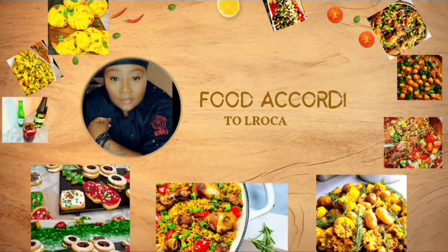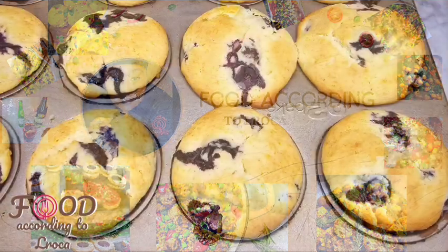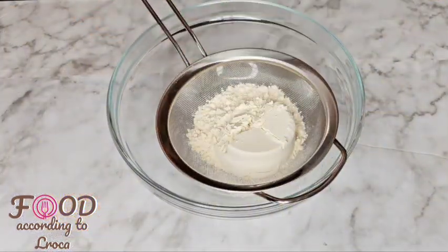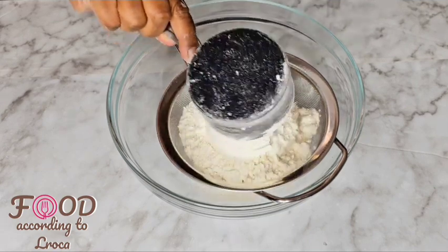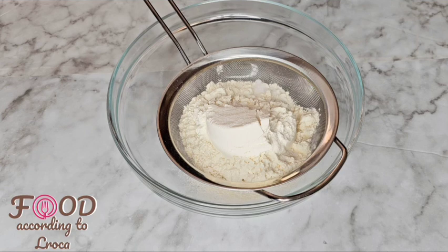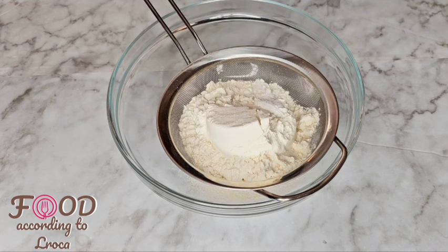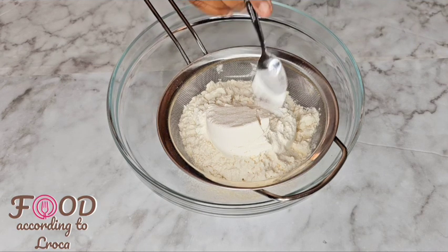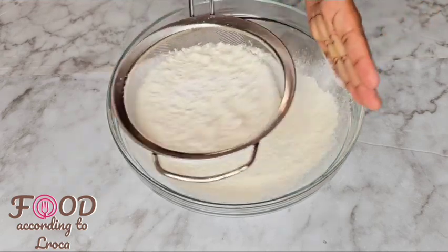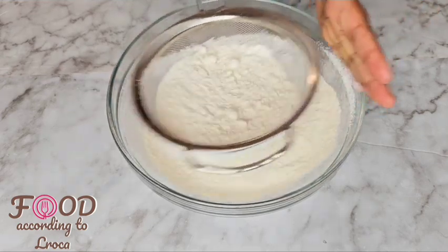Welcome back to Food According to El Roca. This morning we are making some blueberry muffins that are so delicious — just make them and you'll tell me later. We're gonna need two cups of flour, one teaspoon of salt, and two teaspoons of baking powder. Put that through a sieve so that it's fluffy and nice, then put it into your bowl.